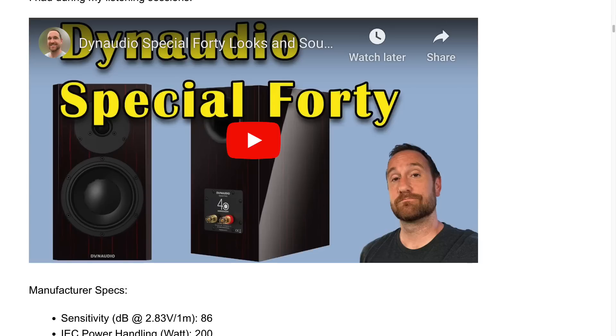It's interesting to note that the Dynaudio Special 40 that I reviewed about a month ago was similar in that regard — it didn't measure great, but I still enjoyed it. But that Special 40 actually measured better, and there were specific things I heard that I could point to in the measurements. With this particular speaker, seeing the measurements and noting what I heard is a good tale of how certain aspects of a speaker's performance can completely outweigh other detriments.